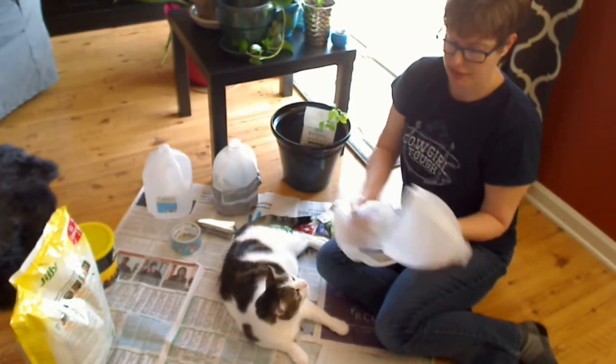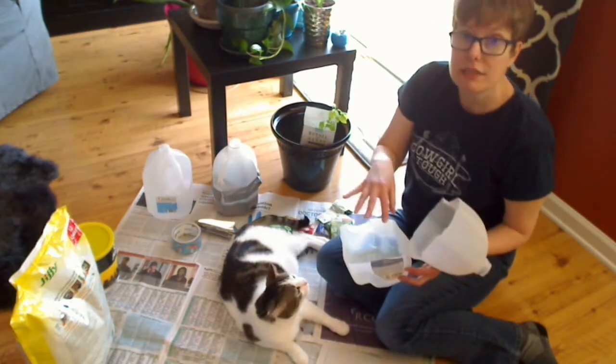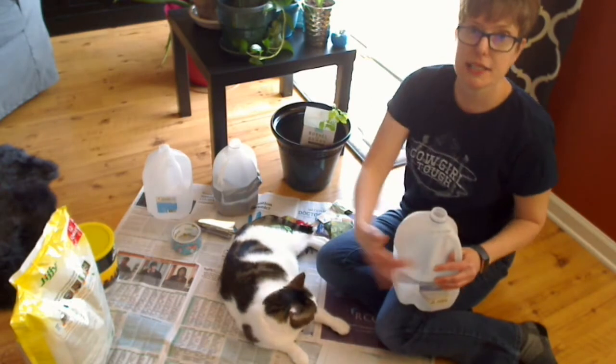So you're going to get like a little — something like that. You're going to fill the bottom with soil, then you're going to put in your seeds, then you're going to close it up, and you're going to duct tape it shut.